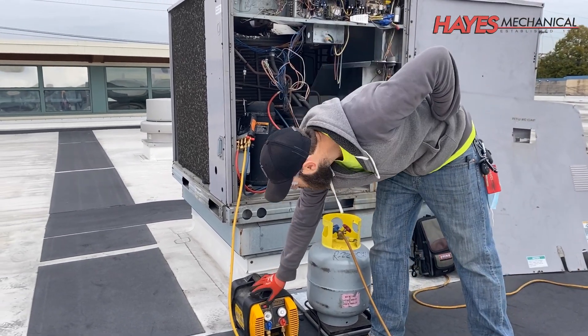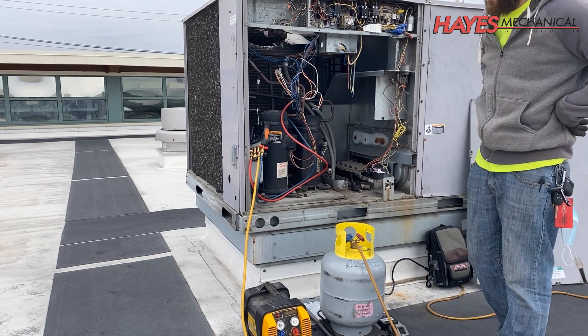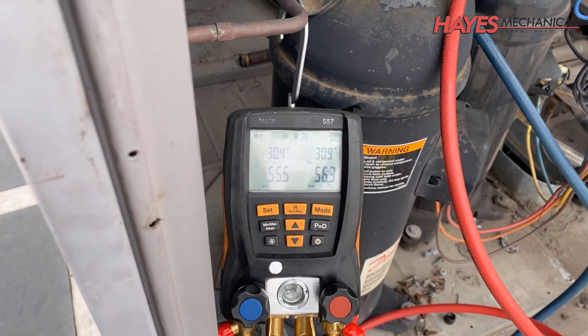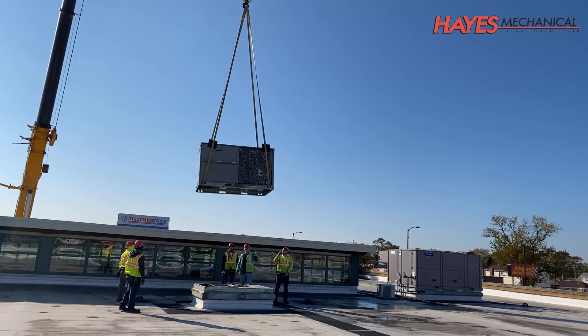The existing units are first prepped for removal by shutting them down, reclaiming all refrigerant per EPA guidelines, and disconnecting gas and electrical. After the units have been prepped, the units can then be removed.